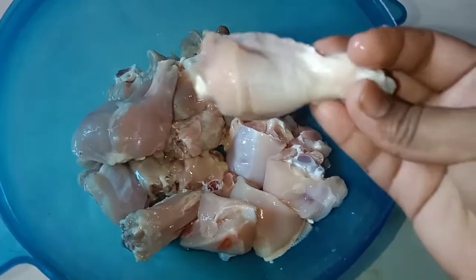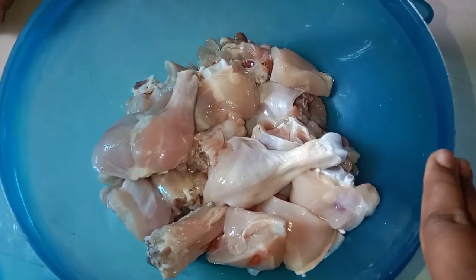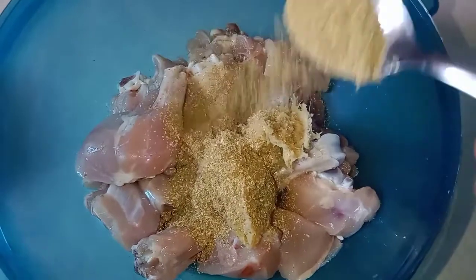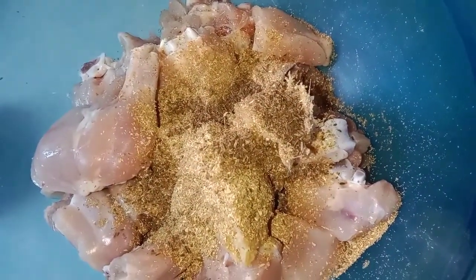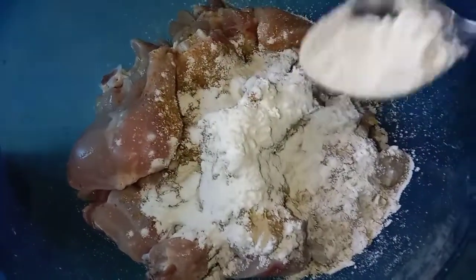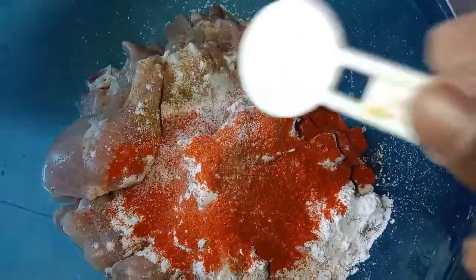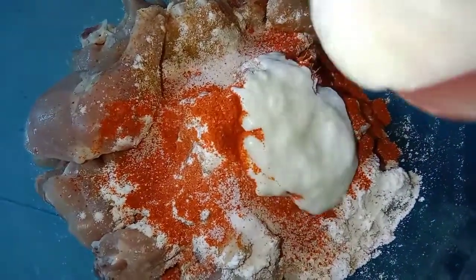For this, I am going to cut the chicken and wash it. Add 1 tablespoon of chicken sauce, 1 tablespoon of corn flour, and 1 tablespoon of sweet soy sauce.